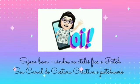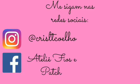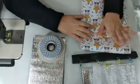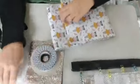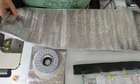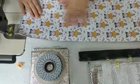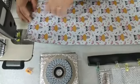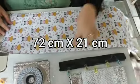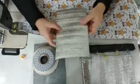Bom, chega de conversa e vamos embora para o passo a passo! Vou passar para vocês as medidas das peças que a gente vai precisar. Aqui é o corpo principal da peça — eu já adiantei alguns passos para o vídeo não ficar muito longo, mas vou explicar direitinho. Esse aqui é o corpo principal, na medida de 72 de altura por 21 de largura.